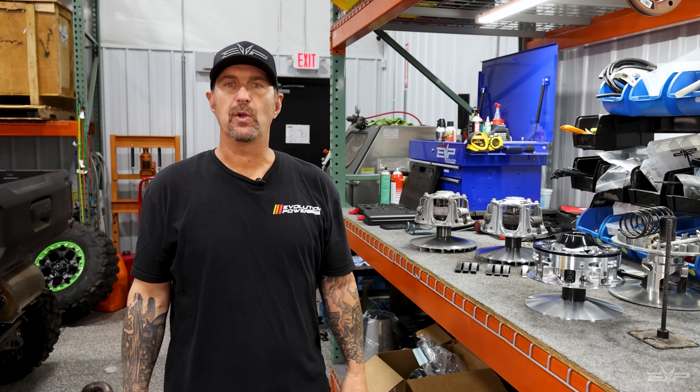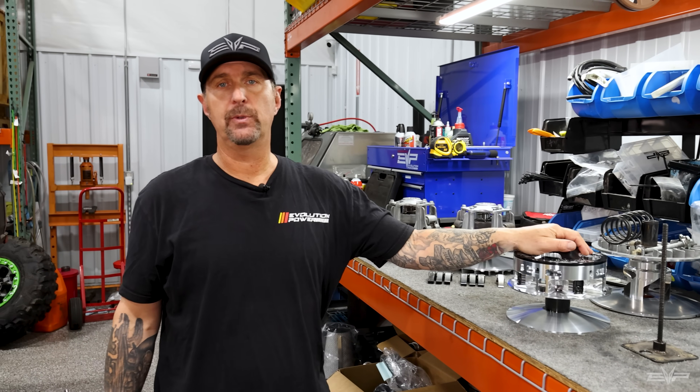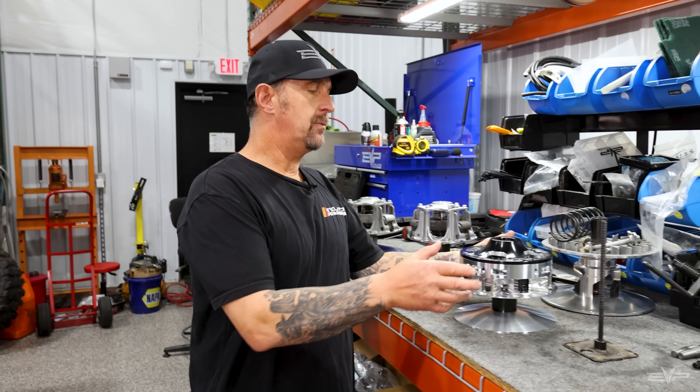Hey everyone, Jim with Evolution Power Sports. Today I want to talk about Kawasaki H2 stuff. We're making great progress on tuning — we'll talk about that more a little bit later.